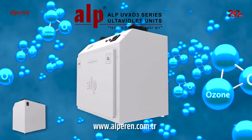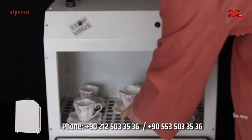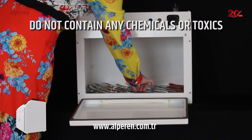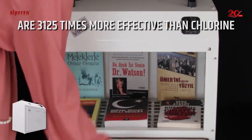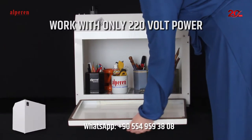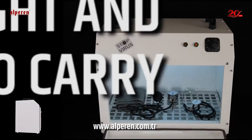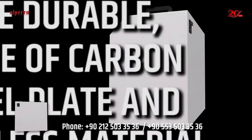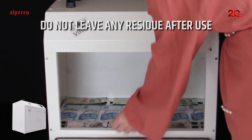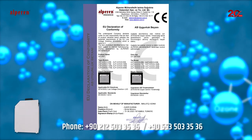Alp UVXO 3 Series Ultraviolet Units are new generation devices for ultraviolet beams and ozone application. They are effective against virus and bacteria, contain no chemicals or toxics, and are 3.125 times more effective than chlorine. Working time can be set via timer. They work with only 220 volt power, consume very low energy, and have no consumables cost. They are light, easy to carry, run quietly, are durable, made of carbon steel plate and stainless material, easy to use and care, and do not leave any residue after use. Alp UVXO 3 Series Ultraviolet Units have CE Certificate.